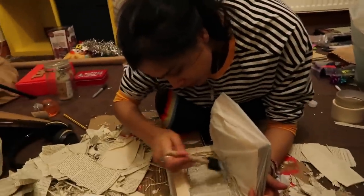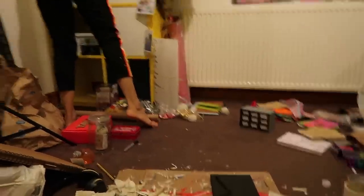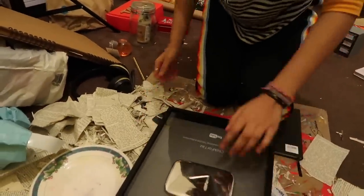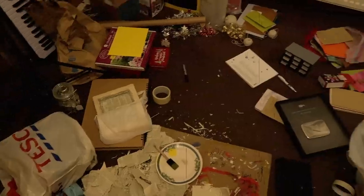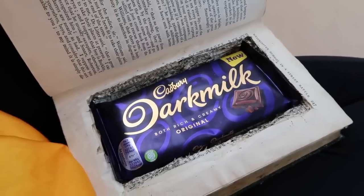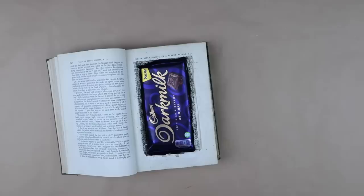I'm just going to glue all the pages together. Now we've got something really heavy on top. Welcome to a new episode of Xtreme Hoarders — here we have a serious case of poor hygiene. How can anyone live like this? I found it so satisfying that a big chocolate bar fit perfectly into the cut-out area. I'm so happy with how this gift turned out. In total, the book was 50p and the chocolate was also 50p, which came to a grand total of one pound — within budget.